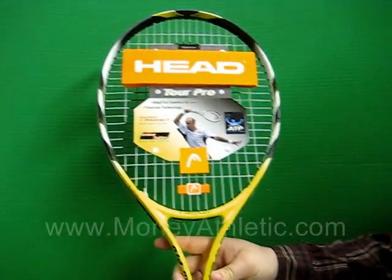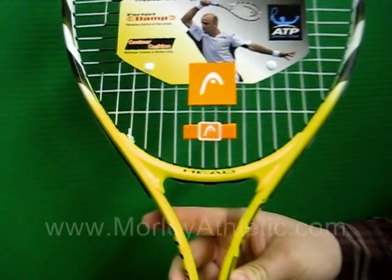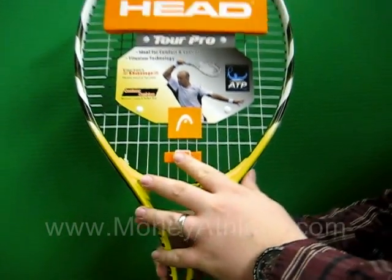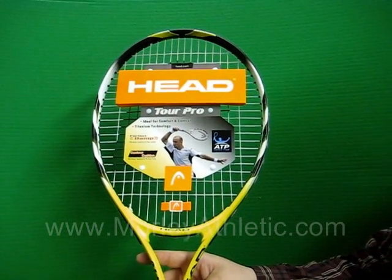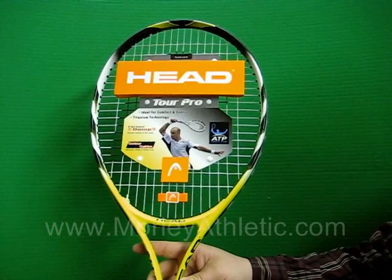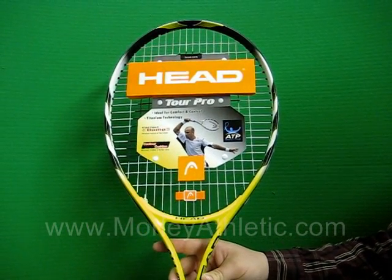One of the features that's going to stick out right away is this plastic piece here. If you've played tennis, you know that's actually a vibration dampener. This racket comes with a perfect damp vibration dampening system pre-installed, as you can see, so it will cut down on string vibration.